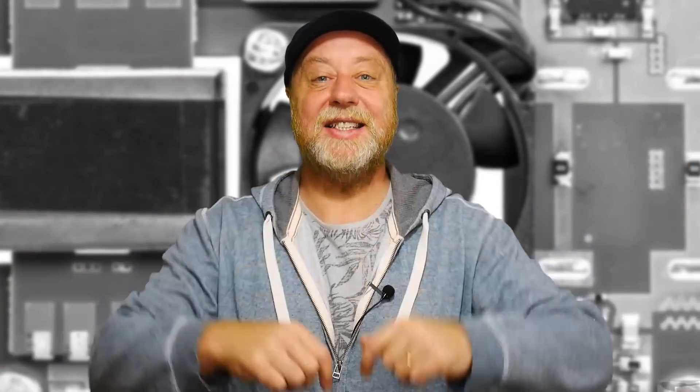Hello, my name is Gary Simms and this is Gary Explains. I hope you had a chance to watch my video on power over ethernet. At the end of that video, I promised I would make a video about two ways that you can power the Raspberry Pi using power over ethernet. So if you want to find out more, please let me explain.